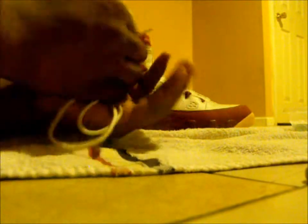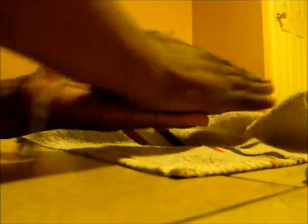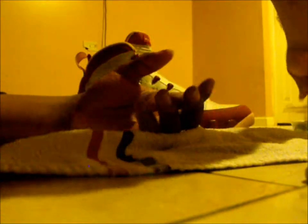Now the third step is basically doing the same thing but also going over so you can get every dirt spot there is on the shoe.